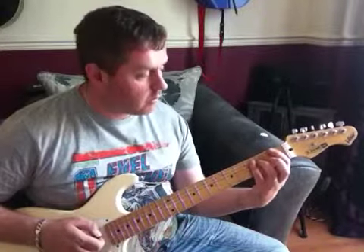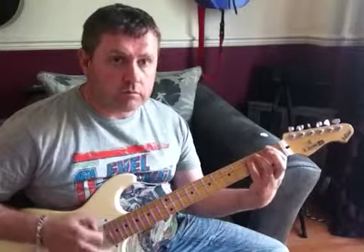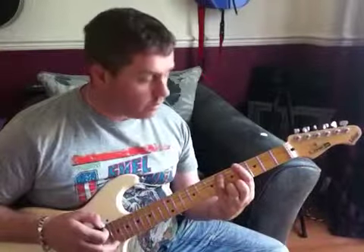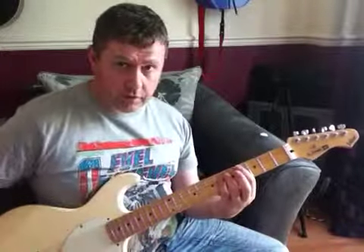We're going to add that in, then move it with B flat. Then move into an A flat suspended 4 with a root note on the 4th fret. It's exactly the same shape as what we've just done on the 1st fret.